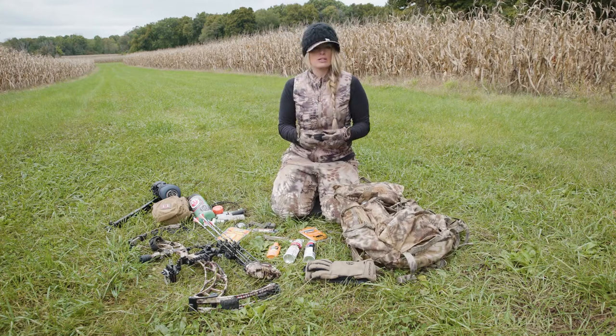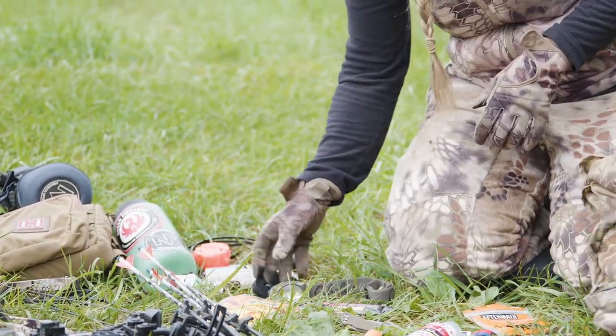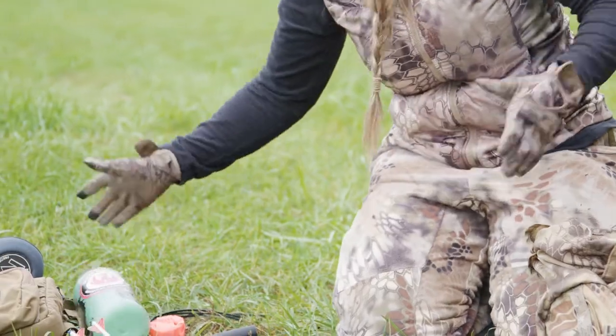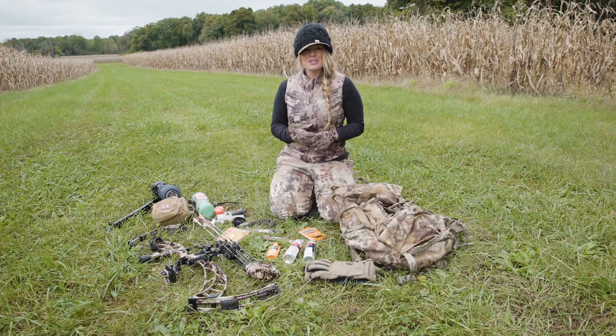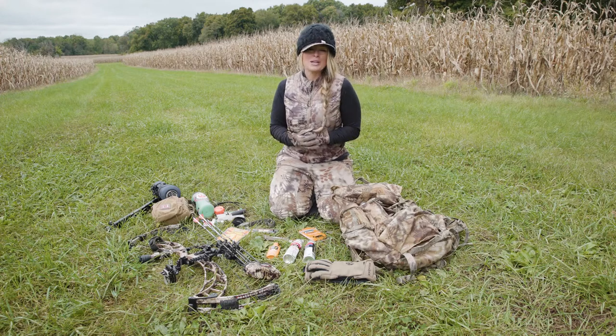I also bring double-A batteries, tenacious tape for seam repair, a little duct tape, an extra shoelace, some basic nylon strapping, a basic headlamp, and a water bottle. Thank you for checking out what's in my pack — hopefully you've learned some new things or found a couple of new items you want to include in your next whitetail hunt.